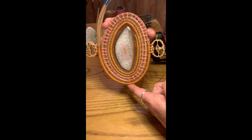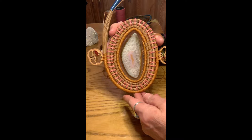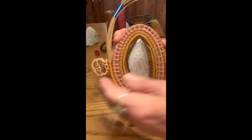Usually when I get my walnuts I go through and try to pick a couple that are the same size and have the same pattern, because they are all a little bit different. Some of them even look like a little face — you can see different things in them.